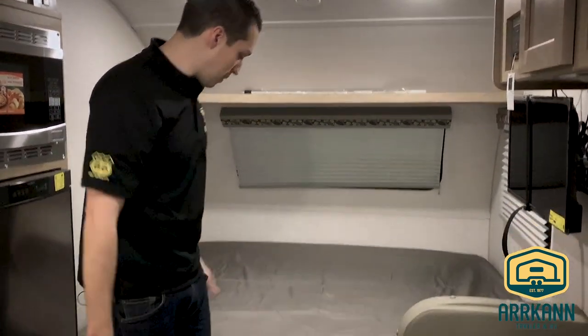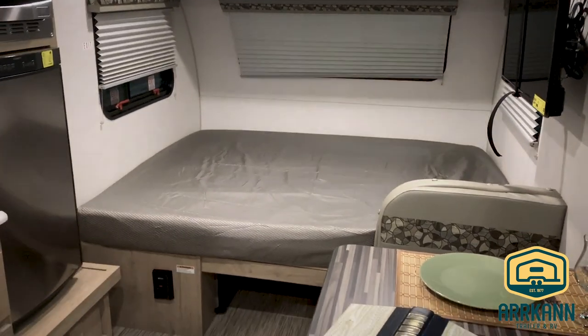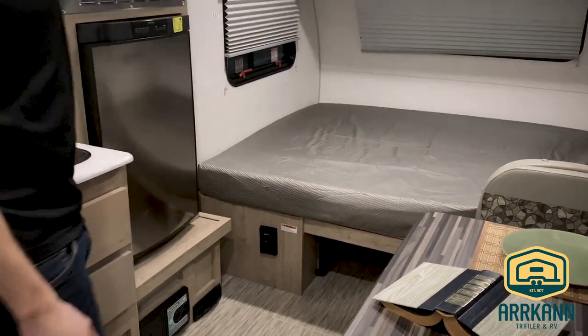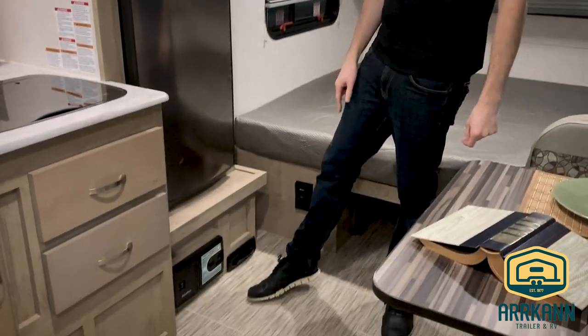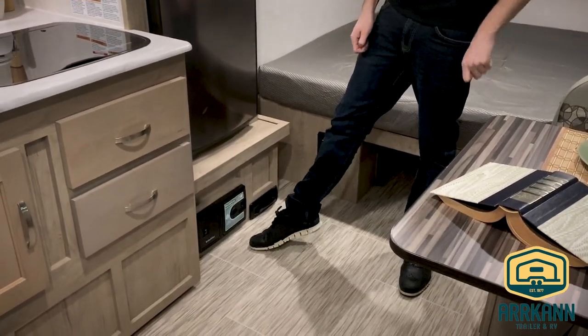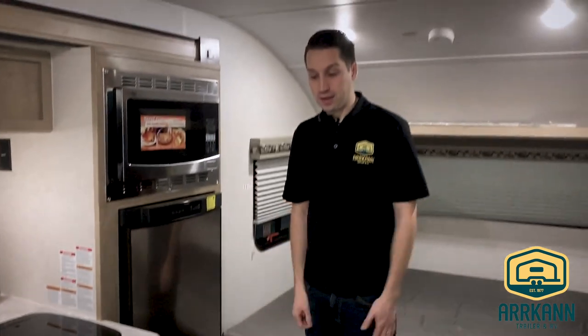They do a shelf above, and then you've got your queen bed with storage underneath. The furnace is under there as well. New feature this year underneath the fridge is a vacuum cleaner. It's got the kickflip as well as the central vac where you can plug in a hose. Pretty nice little feature — you've got a vacuum built right into your trailer.